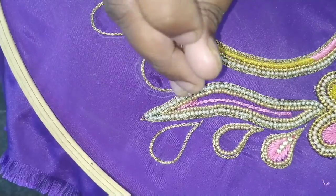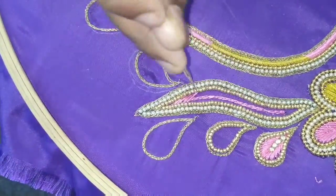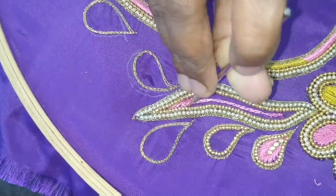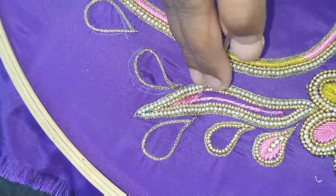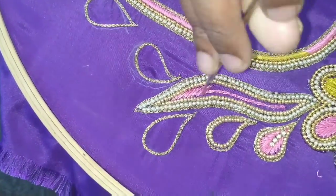Subscribe to our channel. Please share this video. The R.E.M. Brighter is basic. You can see the blouse and the trace, the blouse and stitch.